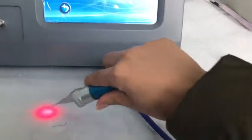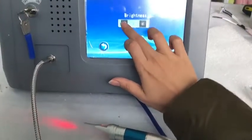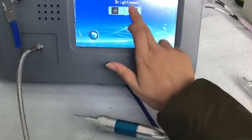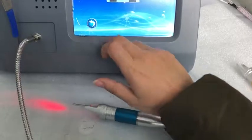You can see this. And when we reduce, you can see the red. There is no red, so we should increase. Should be eight or nine. It's okay.